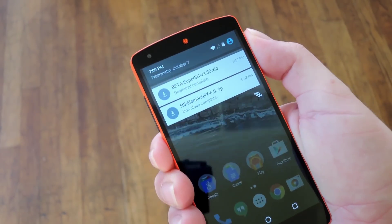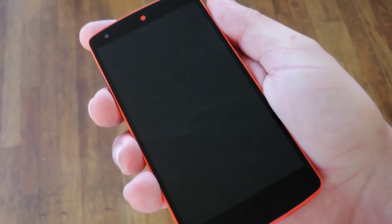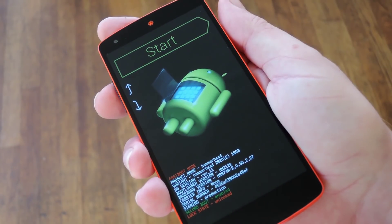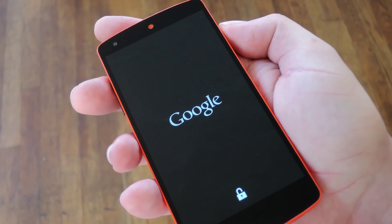The next step is to boot into custom recovery. To do that, start by powering your phone completely off. Then when the screen goes black, press and hold the volume down and power buttons at the same time. That'll bring up Android's bootloader menu, and from here just press the volume down button twice to highlight recovery mode, then press the power button to select it.